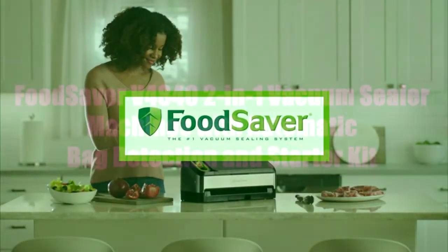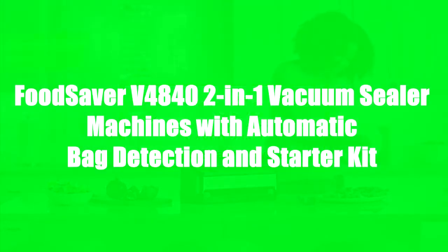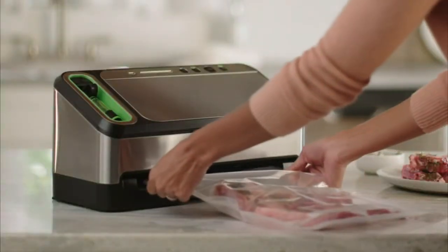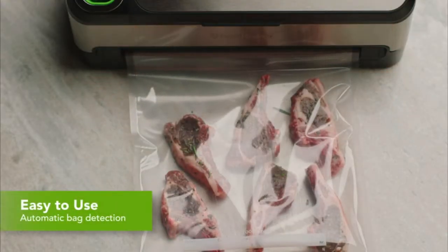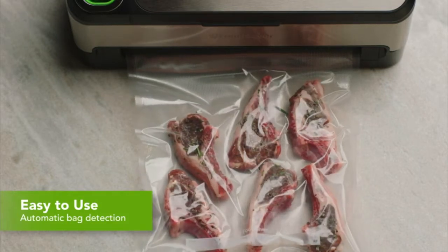The FoodSaver V4800 2-in-1 Vacuum Sealing System keeps food fresh up to five times longer and helps prevent freezer burn. The FoodSaver 2-in-1 Vacuum Sealing System is so easy to use — it automatically senses the FoodSaver bag and starts the vacuum sealing process, removing all of the air.